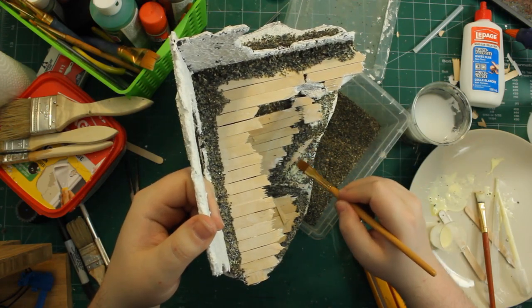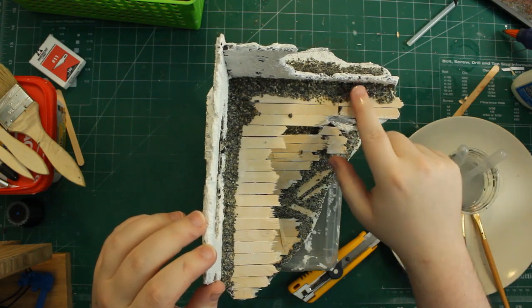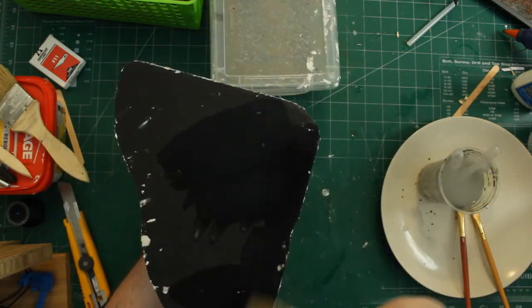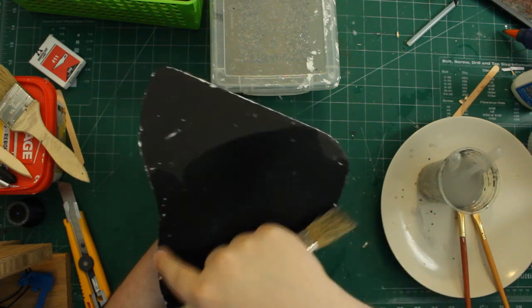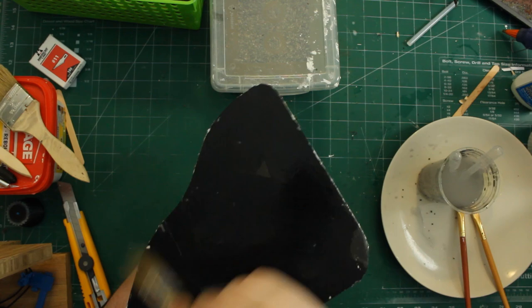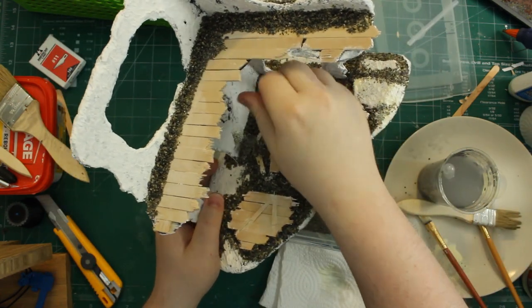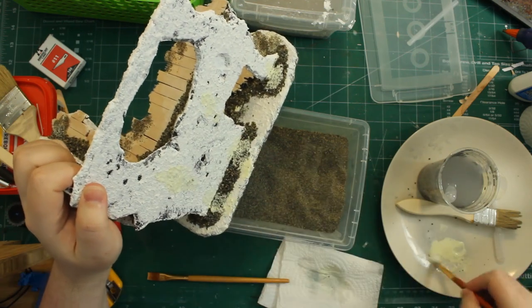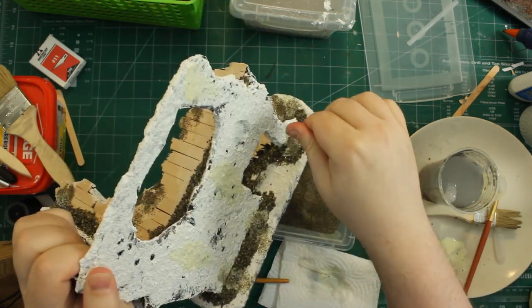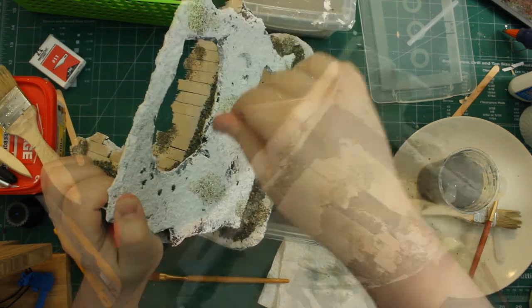For areas that felt too messy I cleaned them up with a little water on my finger or a brush, and also cleaned up the base to make sure no raised areas from wall filler were left over. Once all the rubble was fully dried I came back with PVA glue and fine sand, selected a few areas that needed a bit more rough texture, and sprinkled that on top.